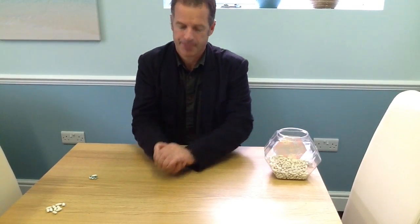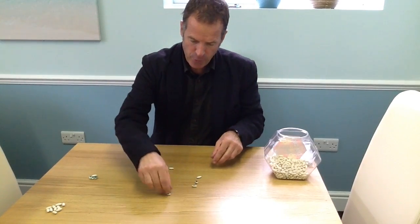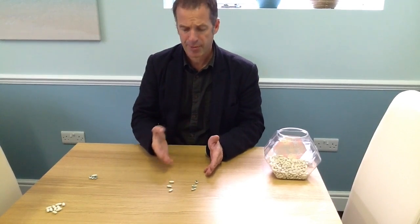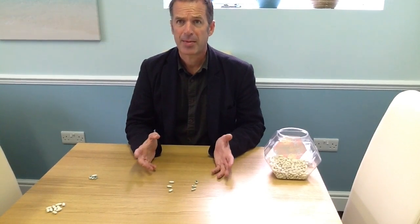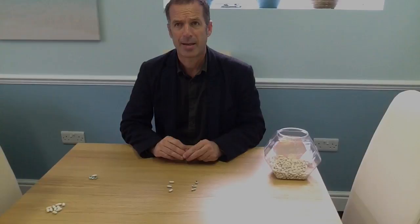So I'm going to give it another shake. Out they come. This time they've fallen three white and three green, and of course three and three make six. You keep doing this and you're finding all the different ways to make number six — a very good visual way of exploring numbers.